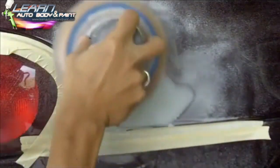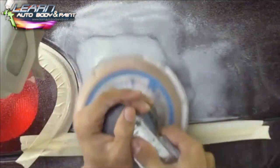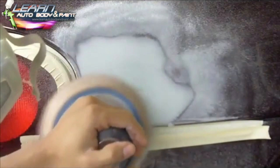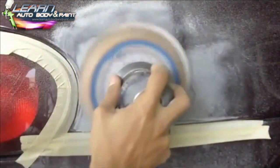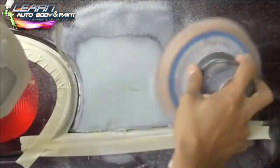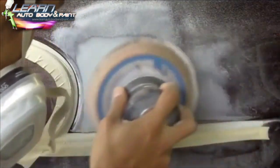Just keep your DA flat at all times and feather the edges. As long as your DA is flat you're going to be able to see high and low spots, but you need to keep your DA moving — around the light, left to right, and up and down. Just kind of see the way I use the DA. If you're not comfortable, use the hand block with 80 grit.